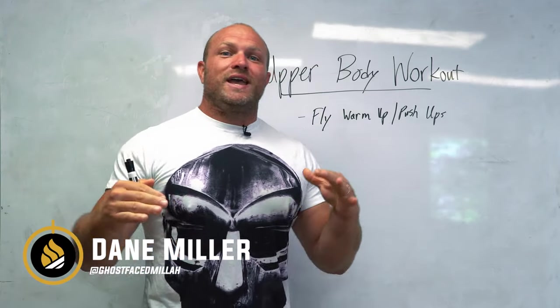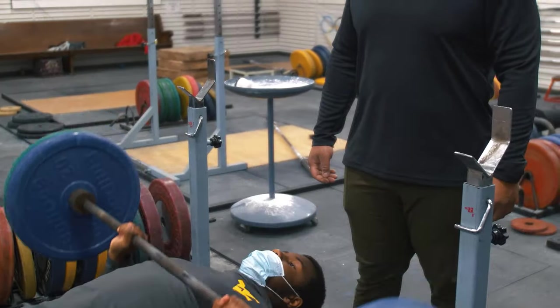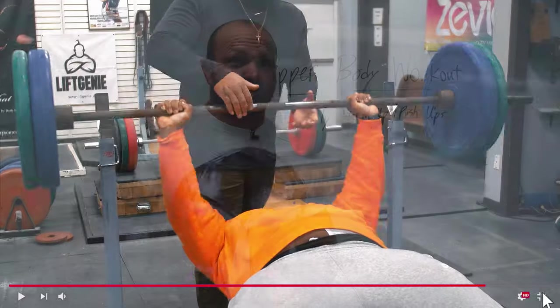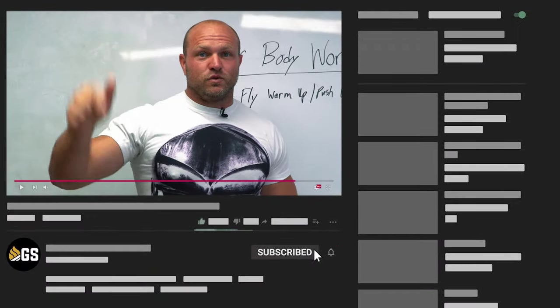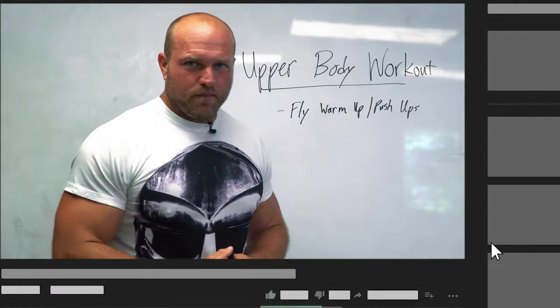It's Dan Miller from garagestrength.com. If this is your first time to the channel and you're interested in increasing your upper body strength, you want to get a nice pump in those shoulders, you want to increase your incline bench, make sure that you subscribe and ring that notification bell so we can help you become a beast.